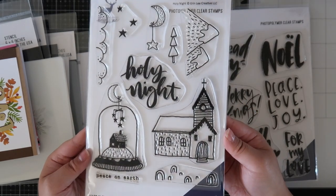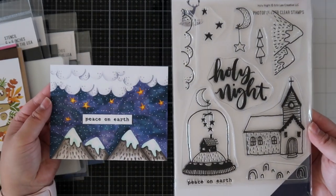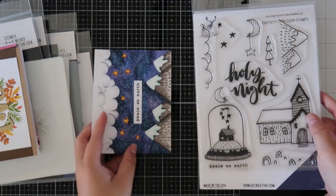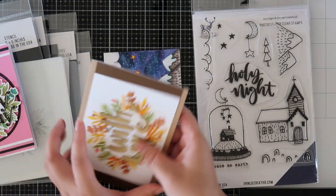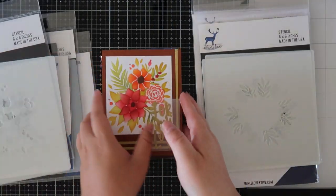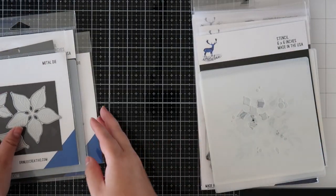Lastly, I have the Holy Night stamp set, which I just did a simple scene card with no line coloring for a very simple card. The only item that I don't have from the new release is the tiny star stencil. That one is a perfect background that you can use for any card.